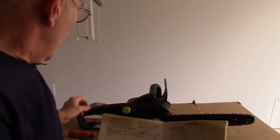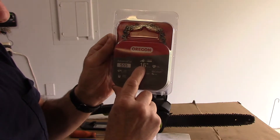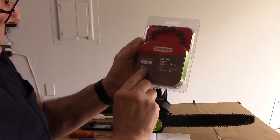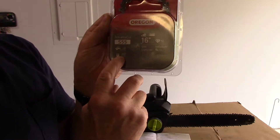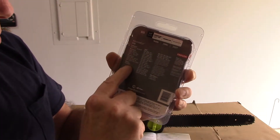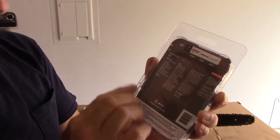Let me show you what we picked up. This is the replacement chain — not pushing this particular brand — but as you can see it's 55 drive links, a 16 inch saw blade, with a 3/8 inch pitch and 0.05 gauge profile. We have everything we need. You can also look on the back of the package to look up your saw model and confirm it's covered. As you can see, our saw is listed right there. Enough talking — let's pull this out of the package and change it.